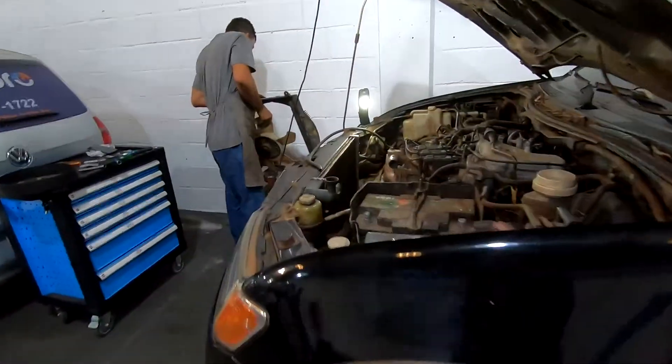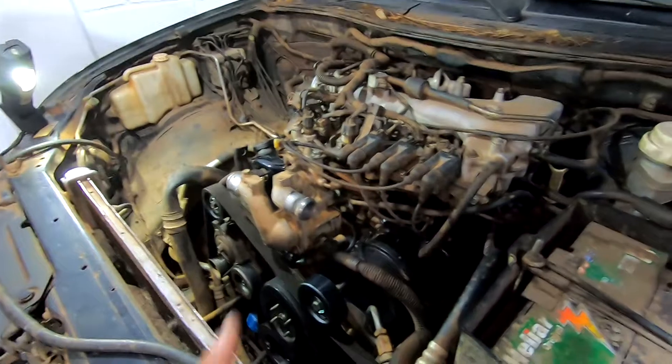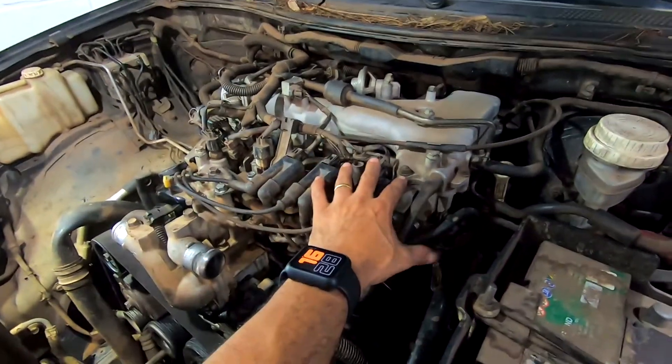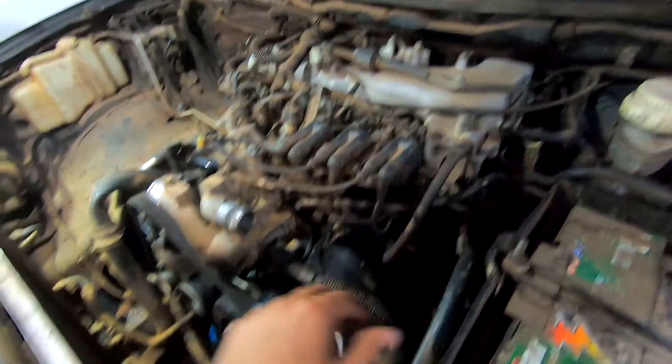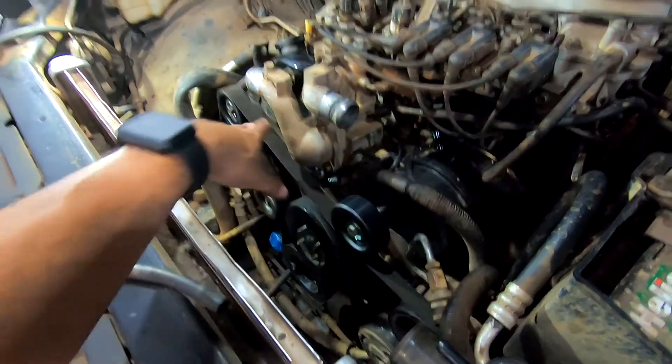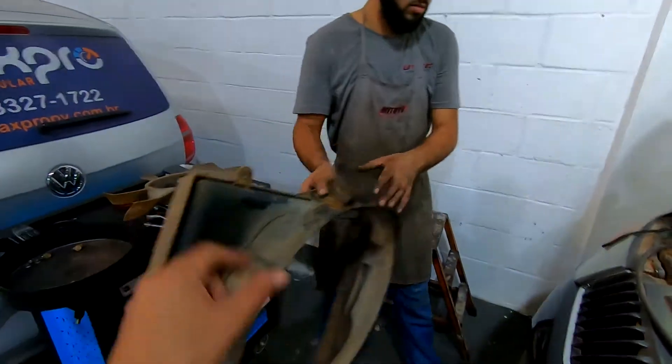Então vamos lá. Aqui eu não foquei muito porque é um negócio mais simples. O Lássico acabou de colocar o coletor. Como eu falei com vocês, colocou o coletor, o resto tudo é plug and play. Polia nova. E agora capa e hélice.